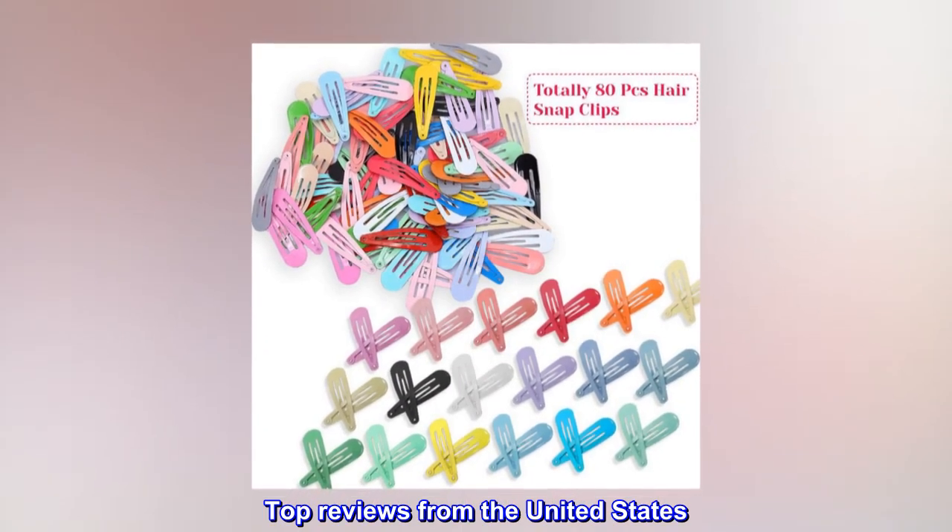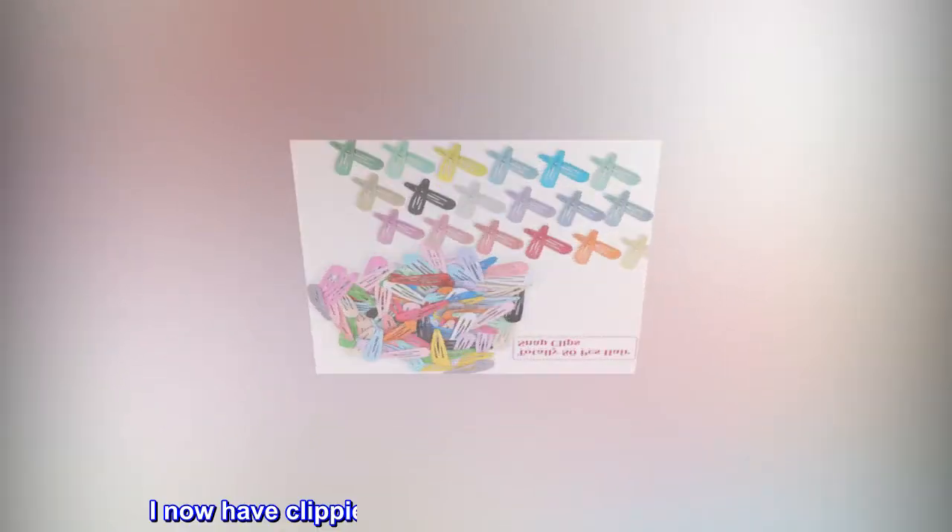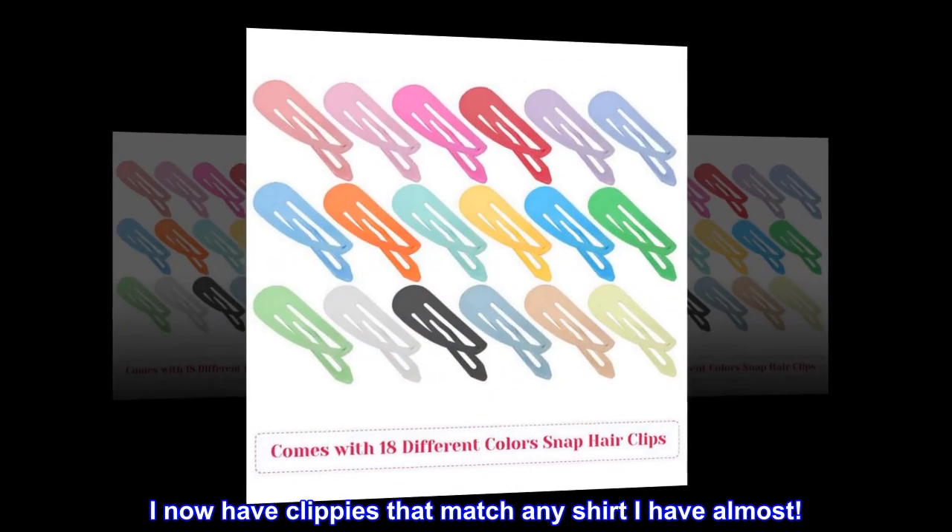Top Reviews from the United States: Love all the colors — I now have clippies that match any shirt I have, almost.